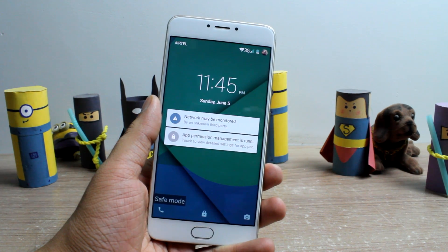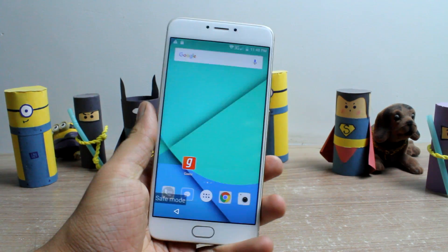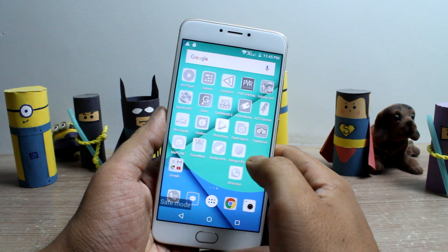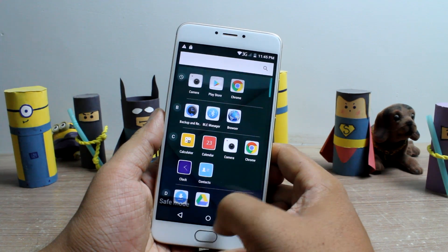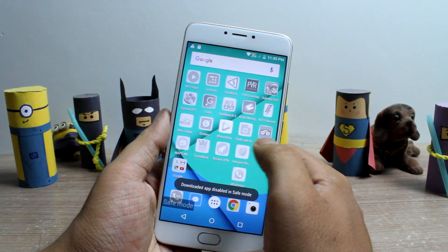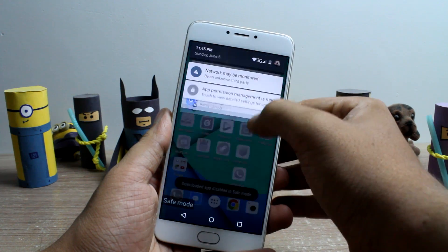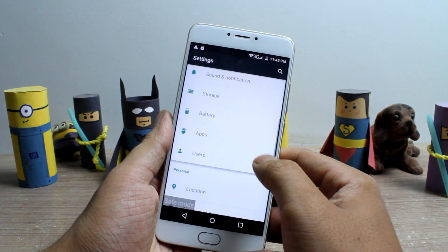In safe mode, you will see a watermark on the device that will constantly remind you that you are working under safe mode, and all the third-party apps you have downloaded will be disabled. You will be able to see the icons, but when you try to launch them you will just get an error message. If any app was misbehaving, now is the time to open up the app settings and uninstall it to fix the problem.